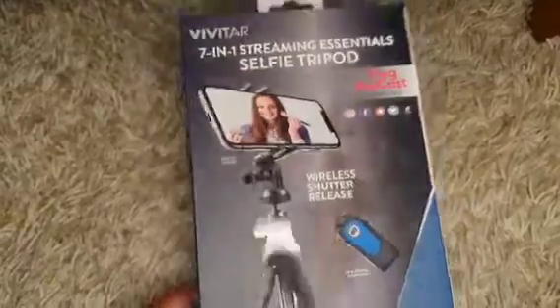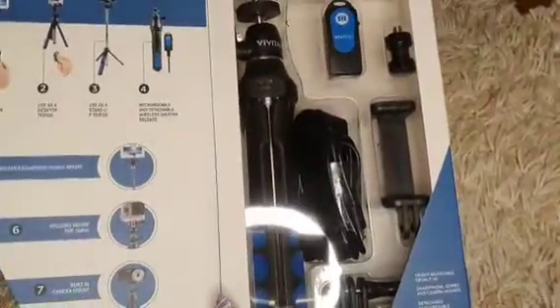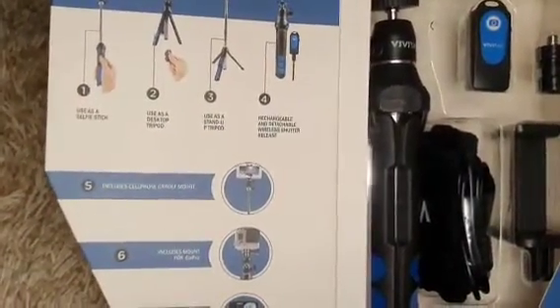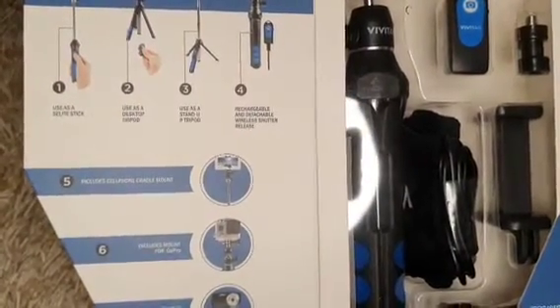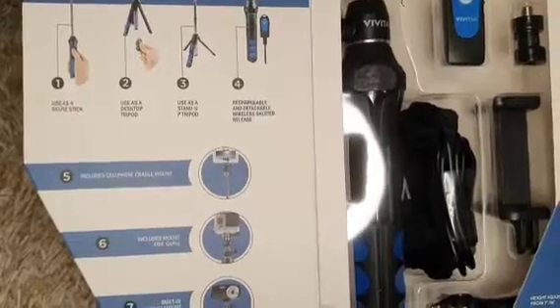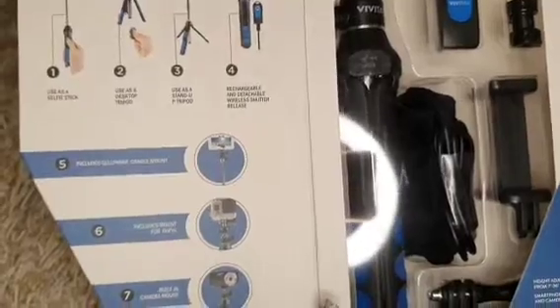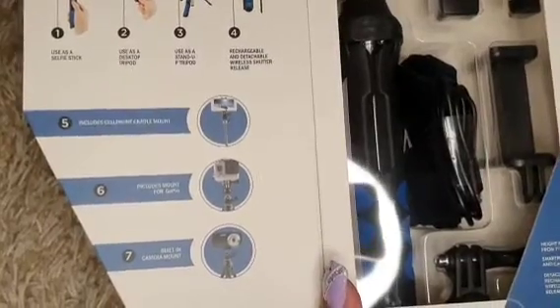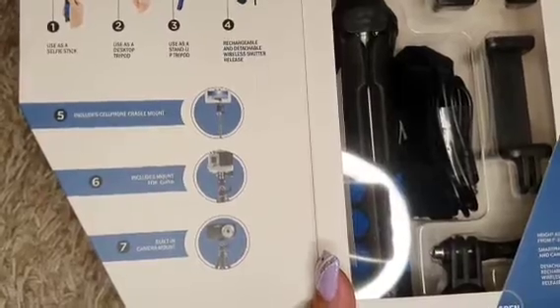Wireless shutter release sya guys. At ito, makikita mo sa loob niya, maganda niya. May remote din sya. Pwede sya used as a selfie stick, use as a desktop tripod, use as a stand-up tripod, rechargeable and detachable wireless shutter release. Includes cellphone cradle mount, mount for group, built-in camera mount.